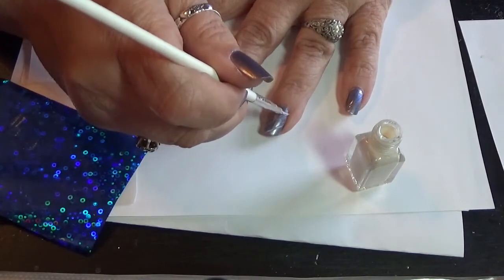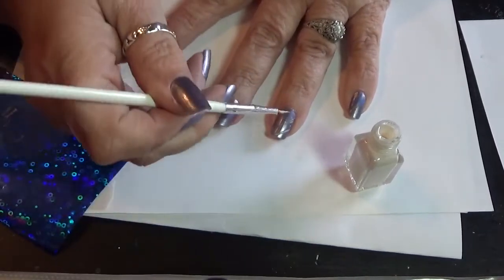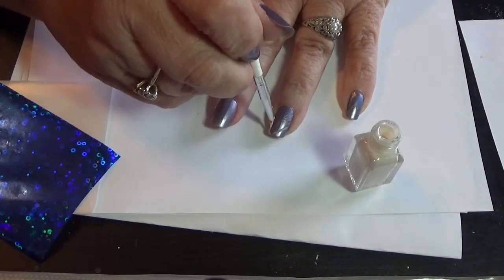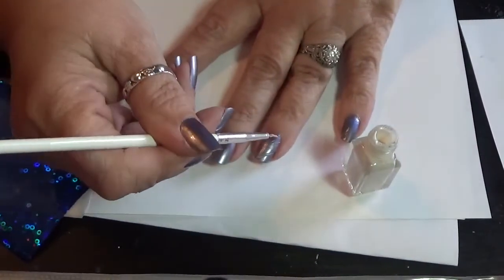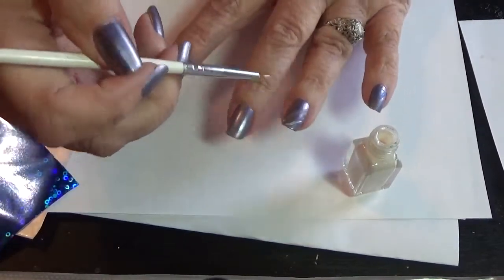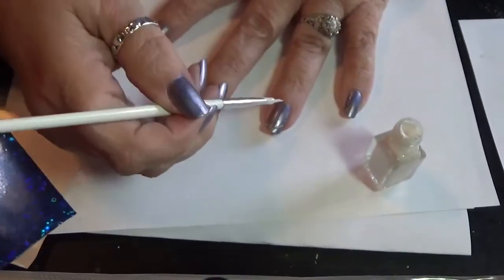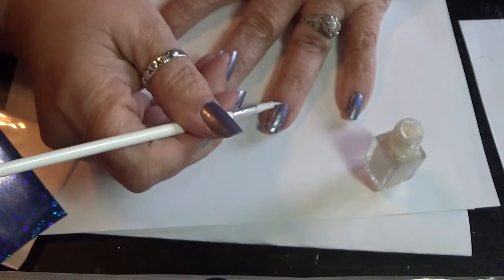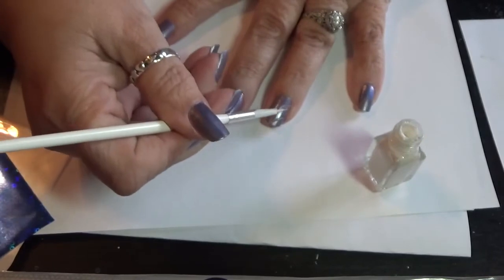You're going to paint the stripes and make sure when you're painting these that you get enough glue there, because you need enough so that the foil will stick to it. You can try doing this with a dotting tool or a striper brush — whatever you think will be good enough to spread the glue on. The glue is colored white, so sometimes you can't really see it. I'm not really going for an exact straight line. Then you let that dry — it doesn't take very long.